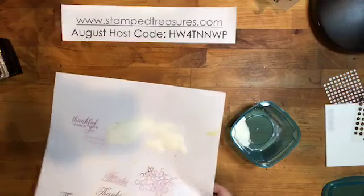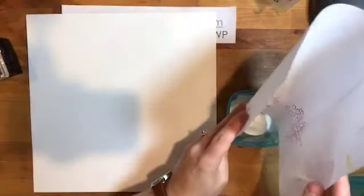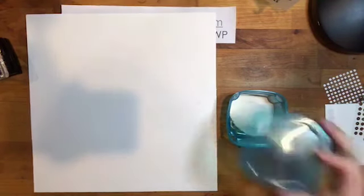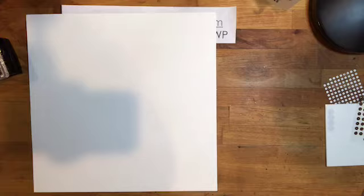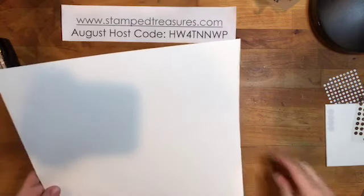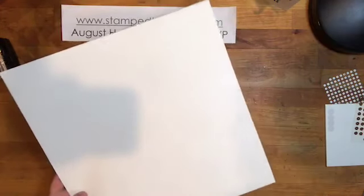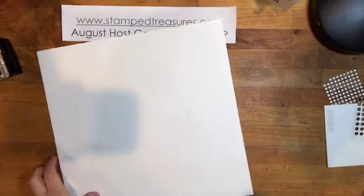Tomorrow's tip is to pick a theme, grab some photos and products that fit that theme, and document it. I picked the Thanksgiving theme and grabbed products I wanted to use — including this month's Paper Pumpkin kit — and just create with that. Now I'm bringing in my heat tool to heat-set the embossing — apologies, it'll get a little noisy.